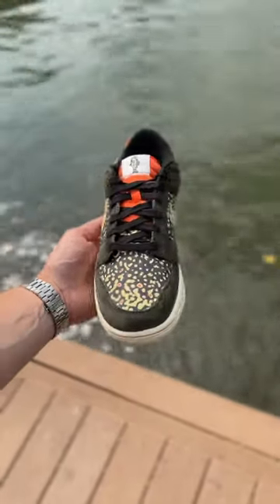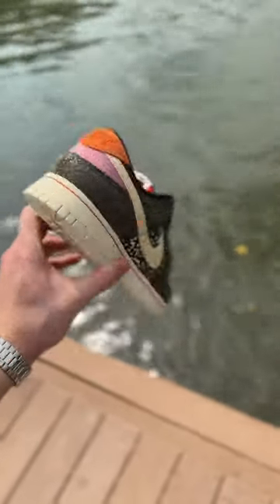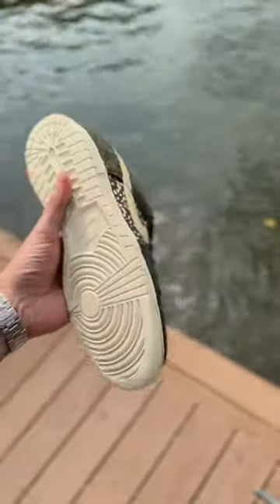You guys let me know down below — is this a cop, is it a drop? Personally, this colorway goes way harder than that other colorway that released from the Gone Fishing pack.